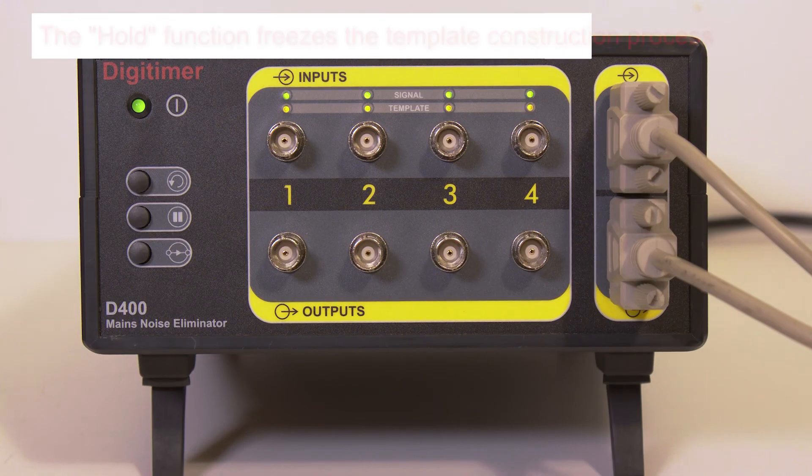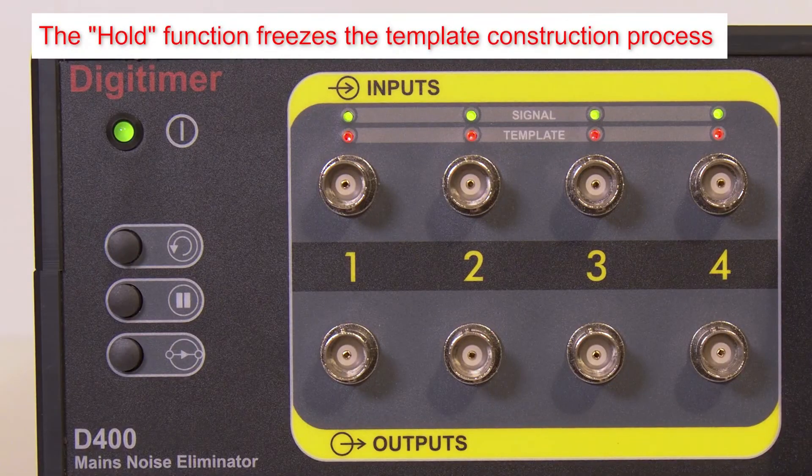The second button is Hold, which freezes the noise template building process until it is pressed again. Briefly freezing the template allows an operator to adjust recording equipment without causing artifactual disturbance to the noise subtraction process.